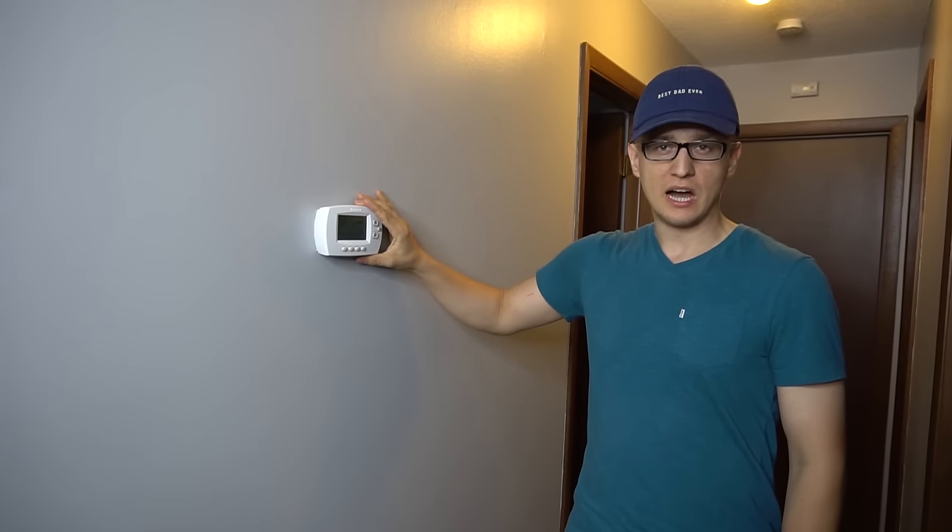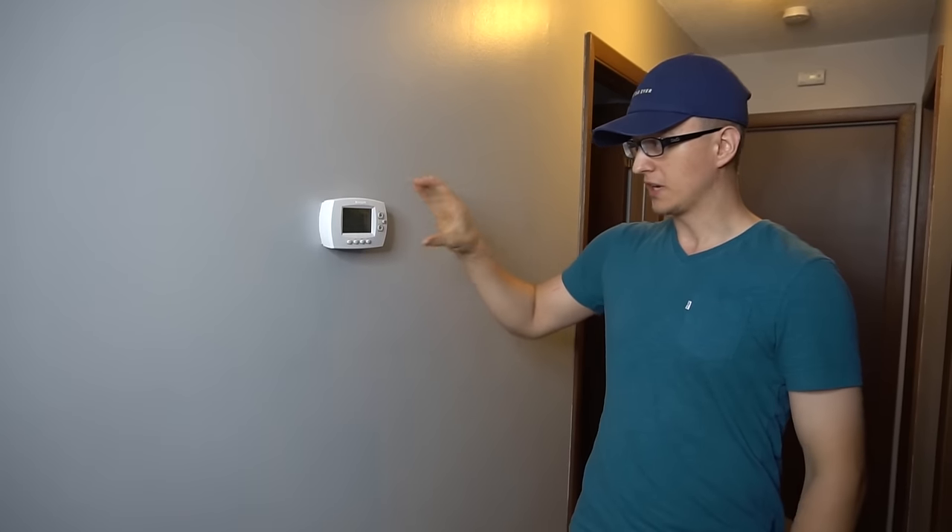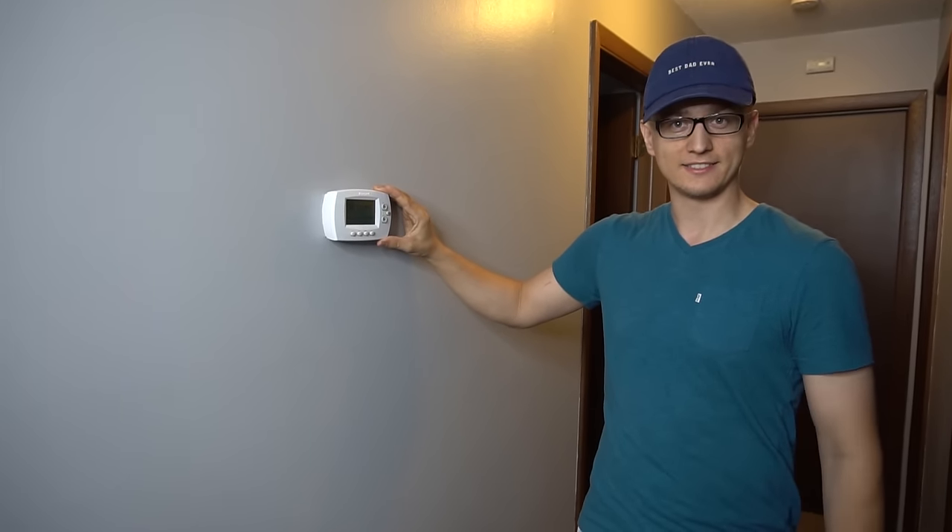Hey guys, Jay here with Word of Advice TV. In my comment sections on a lot of my AC repair videos and furnace repair videos, I explain to people how to jumper their thermostat or bypass it. So if you think your thermostat is bad and that's the thing causing your cooling or heating not to work, you can bypass it to see if that's the case.